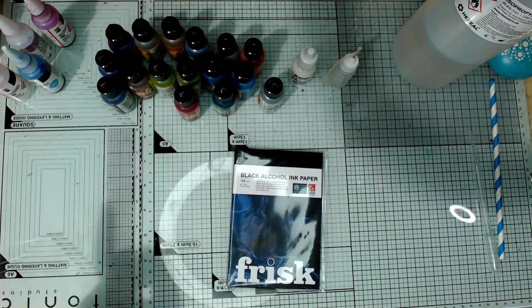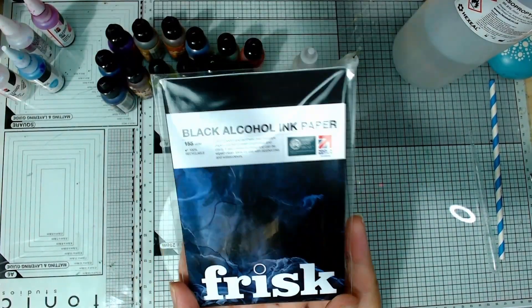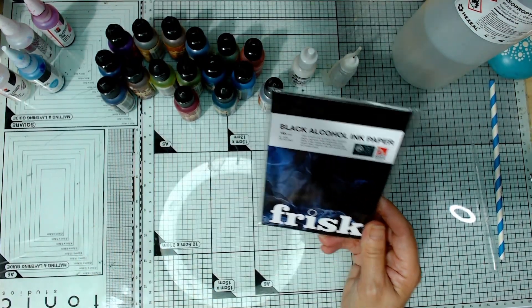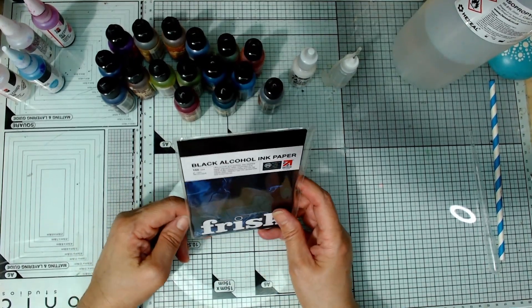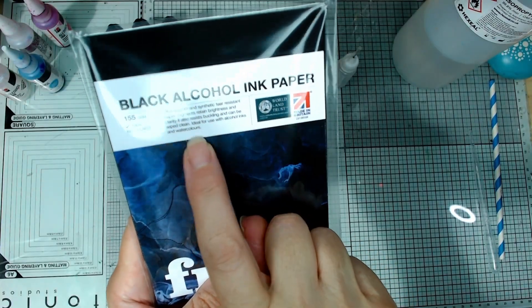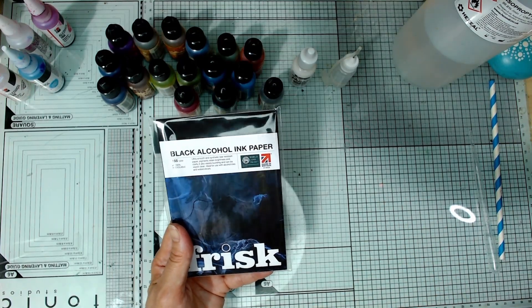Let me show you what I'm going to be up to. A little while ago, Frisk sent me and lots of my other arty friends here on YouTube and Instagram these little packages of their new black alcohol ink paper to try. I love using alcohol inks - I've had some for a number of years. It says here that they can be used with alcohol inks and watercolors, so I'm going to use half today with alcohol inks and save half to try with those gorgeous metallic watercolors that Claire sent me.